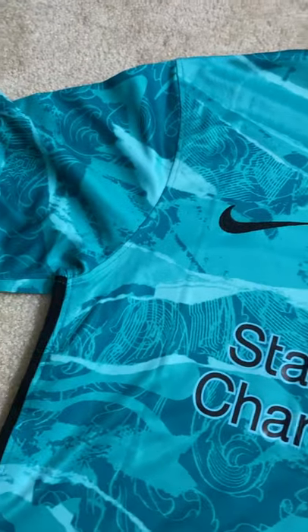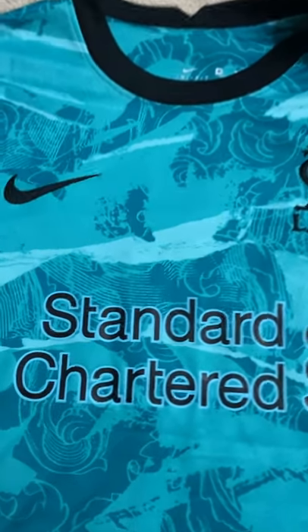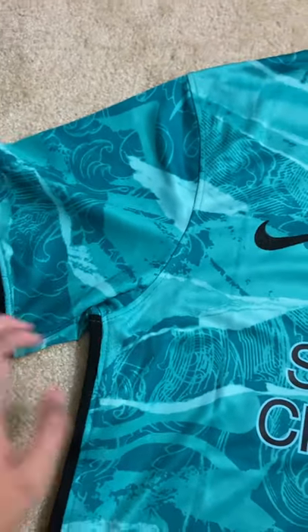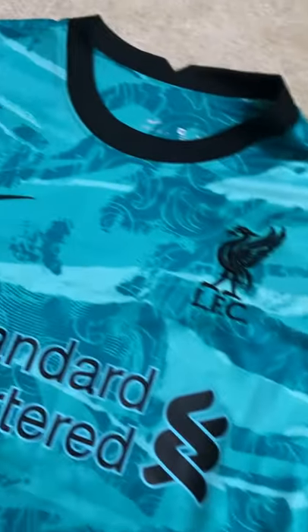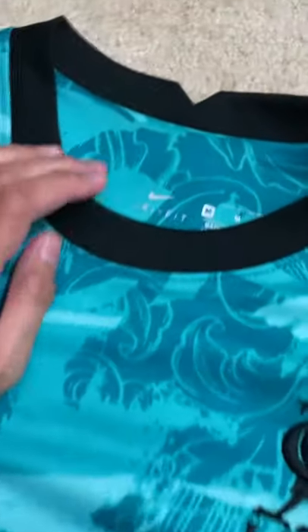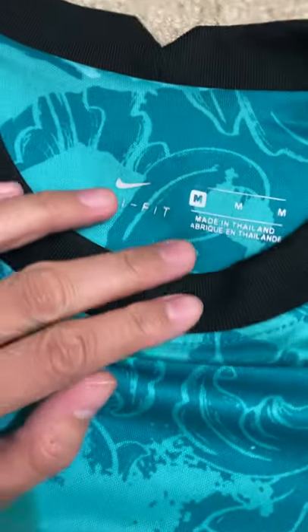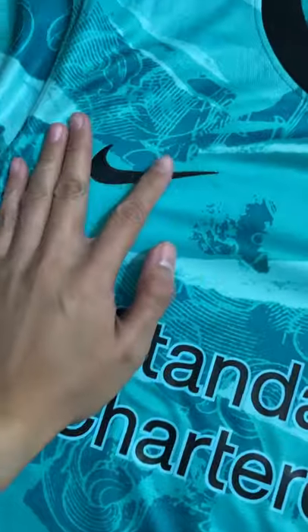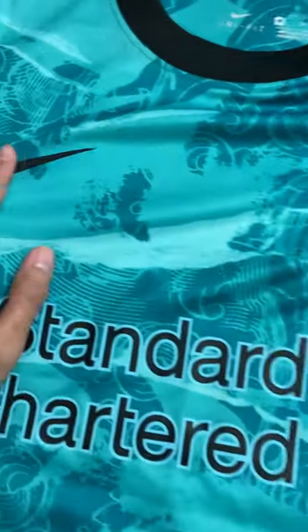Hey, what's going on guys? This is a quick video — sorry about my voice, I got my retainers in. This is just to give you a quick glance at the jersey I got from DHgate. Shout out to Mike's jersey from DHgate. This is a medium, and the way the badges and everything are applied is pretty good.